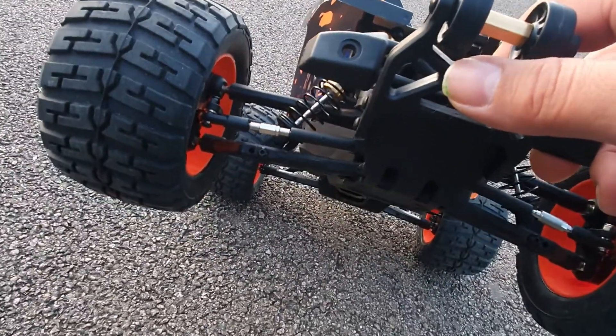For £230 you can get yourself an Arrma from the Mega range — like a Granite or a Typhon — which comes with a battery, albeit a nickel metal hydride 8.4V, but they're pretty quick. So this car is in a weird price point. It's cheaper than something like an FTX Bugster with a brushless motor, but I just think it's a strange place to put it.